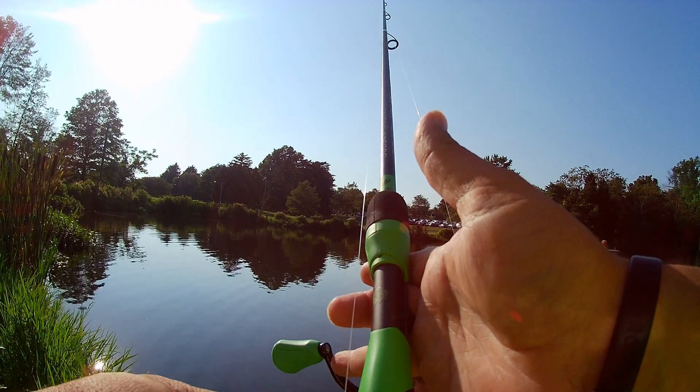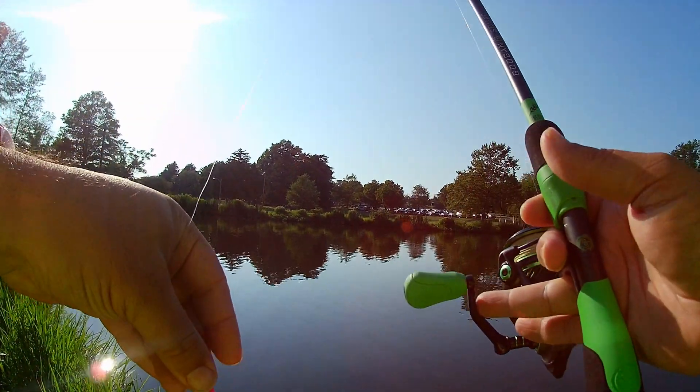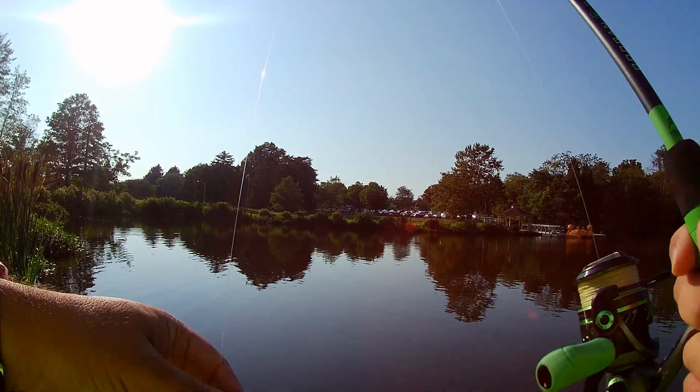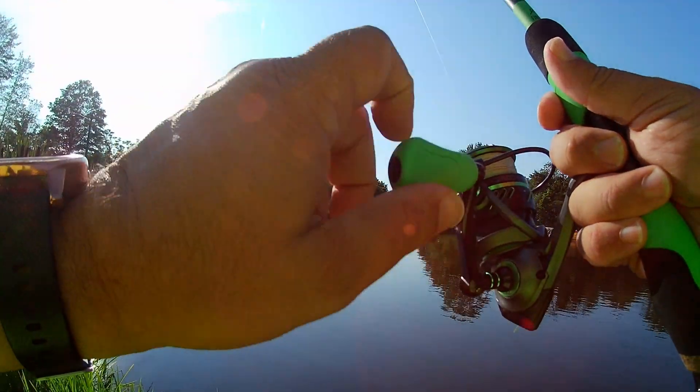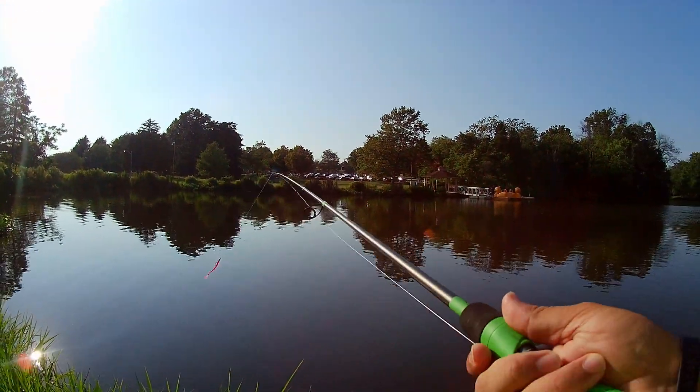Okay, we're here at the pond. I'm going to try this Texas Rig Purple Worm with a curly tail for a little bit, and maybe we'll try something else while I've got a little time. See what happens.